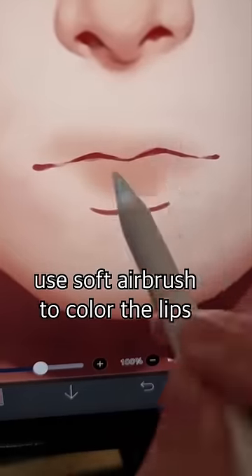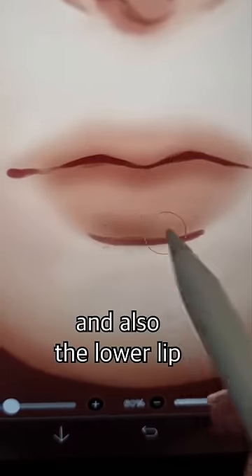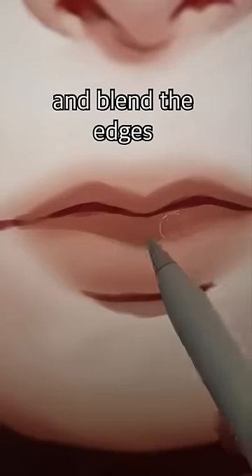Use soft airbrush to color the lips. Pick a darker color and shade the inner part of the lips and also the lower lip. Pick a hard brush and shade the lips in this shape, and also below the lips. Lower the opacity and blend the edges.